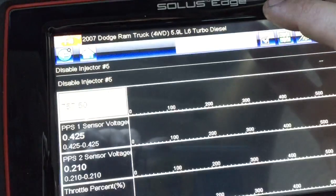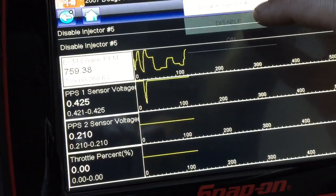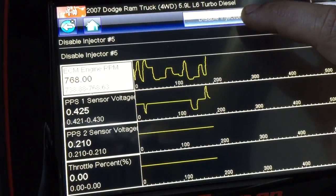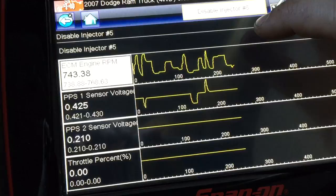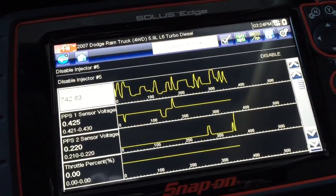But we know injector 5 has gone bad or is already done, since disabling it and enabling it does not change anything in the motor. Thanks for watching.